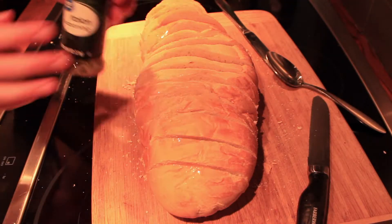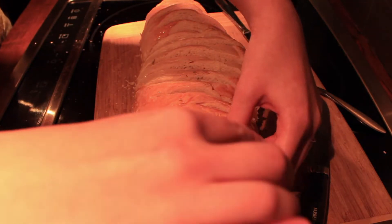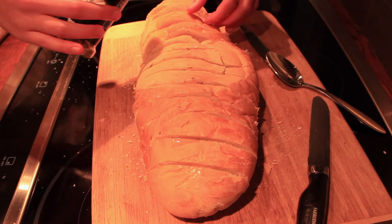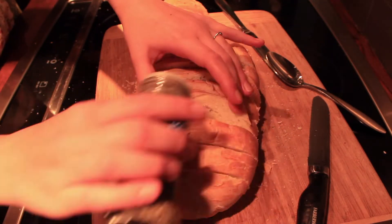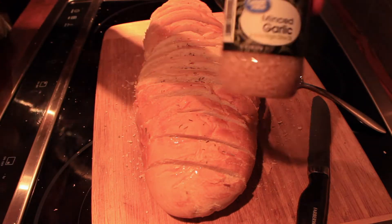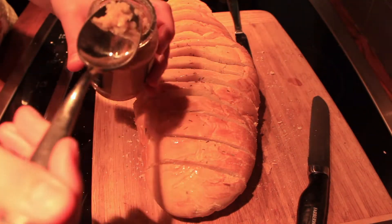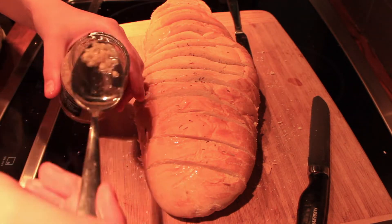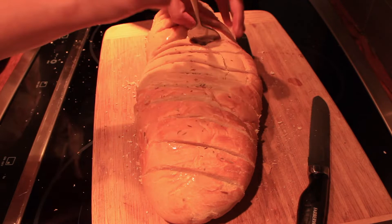After every slice is finished, we take our Italian seasoning and just use a dash of that between each slice of bread. I don't have exact measurements — probably about two tablespoons for the entire loaf, so just as much as you'd like. Then we do the same thing with the minced garlic. This is totally up to taste — if you love garlic, you'll want a bit more; if not, a little bit less. Probably about two spoonfuls for the entire loaf spread out between each slice.